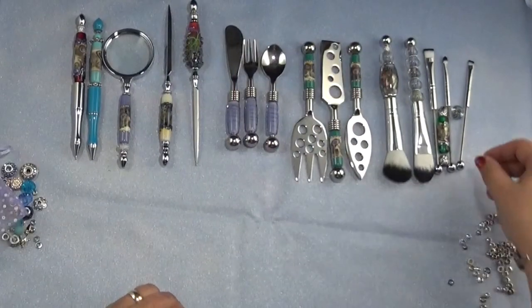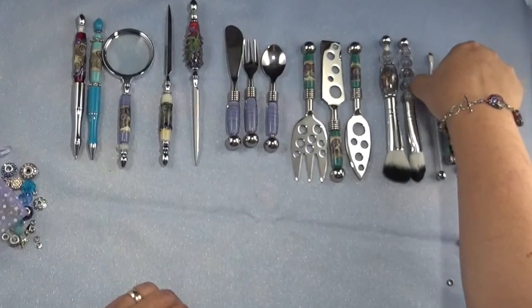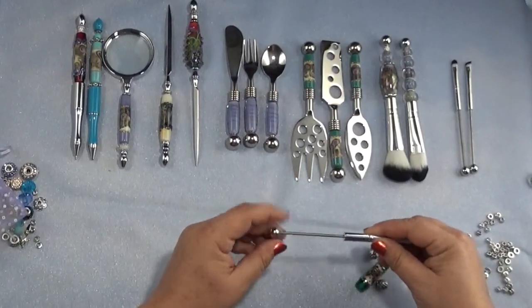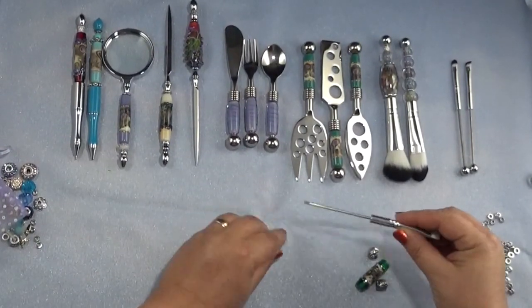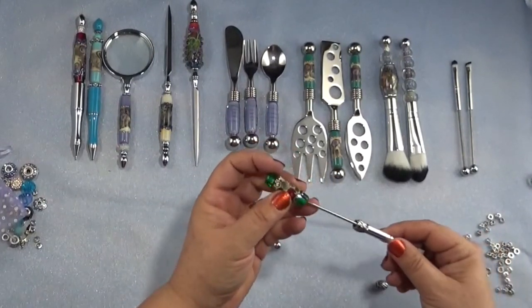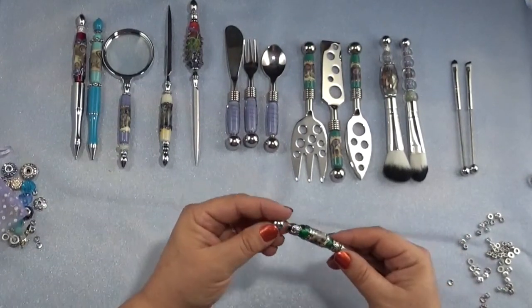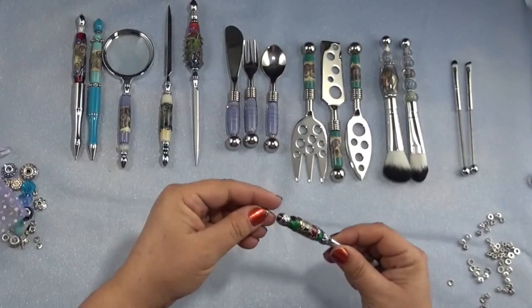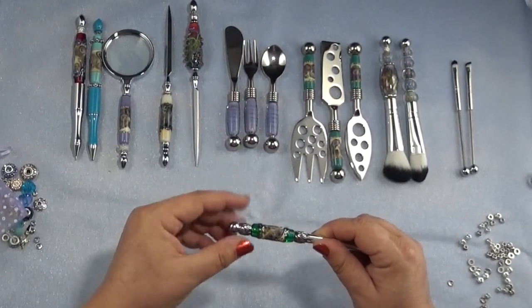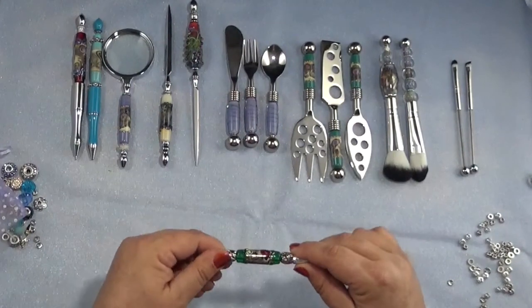I have one more bead that I made a little bit ago — it was a little bit of an orphan but it's still very pretty. I thought I would use it with some large hole spacer beads I had from previous projects. With these you can use the large hole beads, then lampwork beads, or any beads that have at least a three thirty-seconds diameter hole in them. Everything is nice and snug and it all looks perfect together — it looks like it belongs. I just love it.